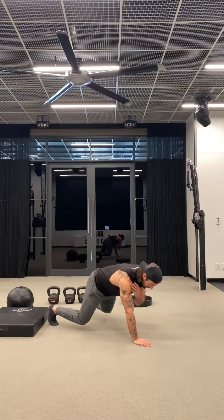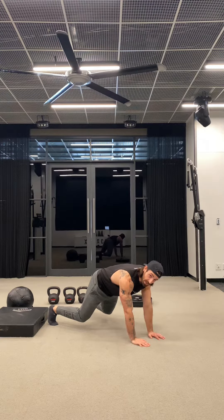So these shoulder taps, we are meant to have stable hips throughout them. Let's go.